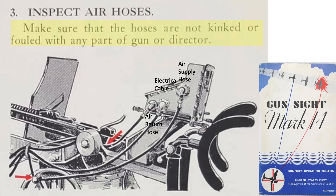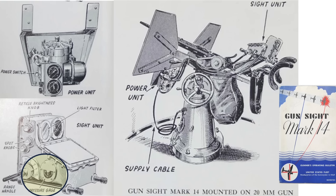The gunner will need to inspect the air hoses to make sure there are no kinks or binds. Incoming air is this line and outgoing air is this line. The power cable is here. The unit's air pressure gauge is located here and should read 4.5 inches of mercury, or 2.2 psi.